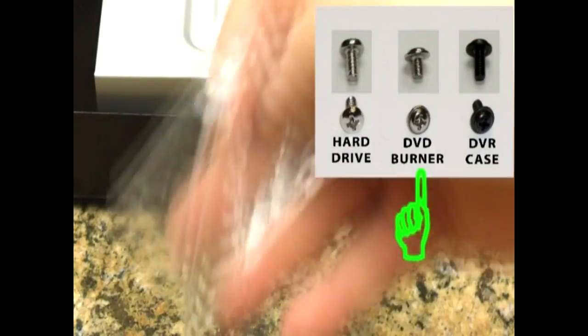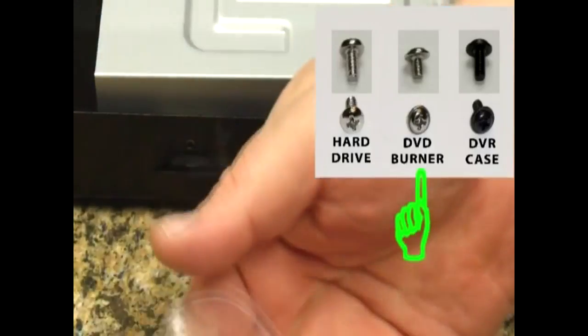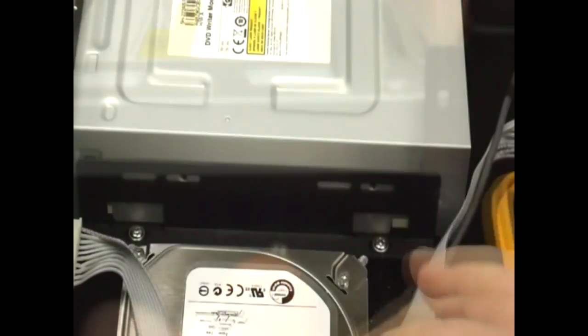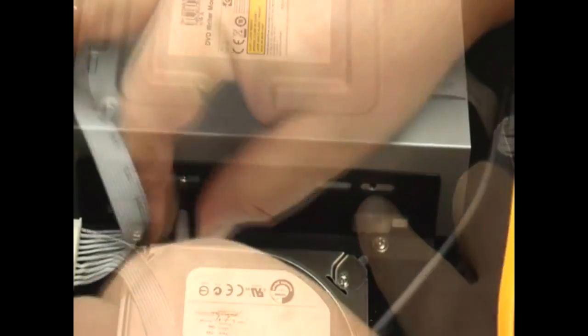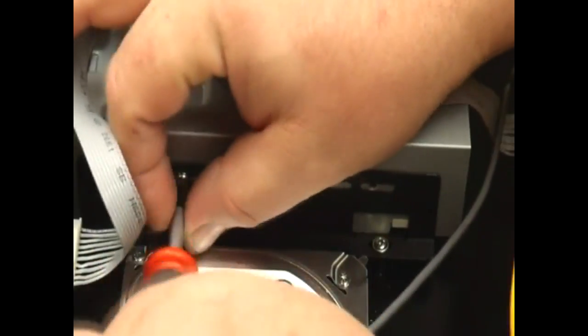Let's put two screws in there. We'll be using the DVD burner screws that have the small flat washer built into them. Install the first screw, then the second. On the inside, we'll be using this threaded hole and this one here — install two screws in these locations as well.